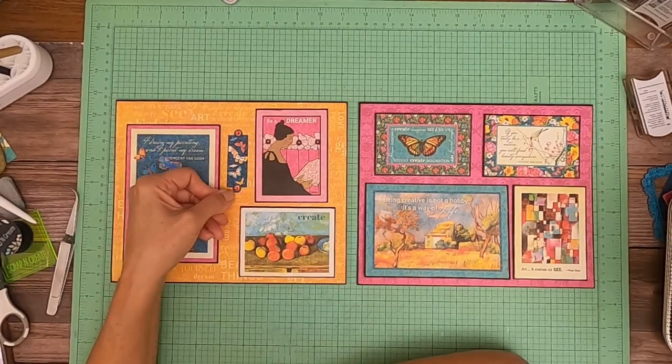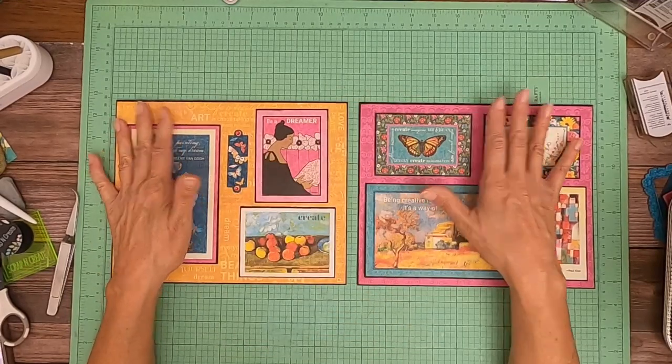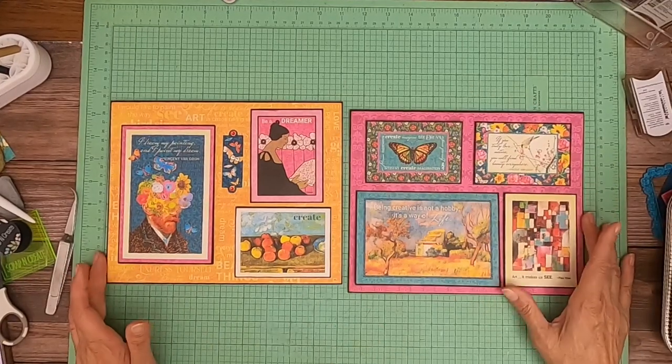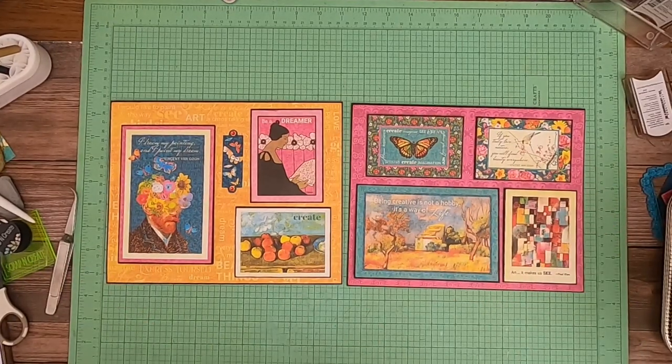I think my glue is dry enough. Page six, page seven — everything's covered. Page eight is next; see you guys soon!